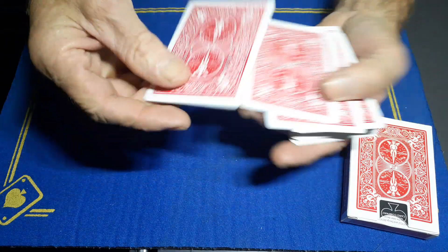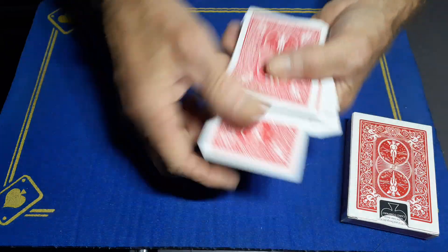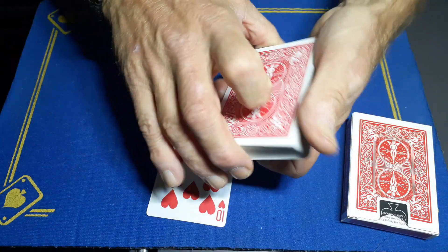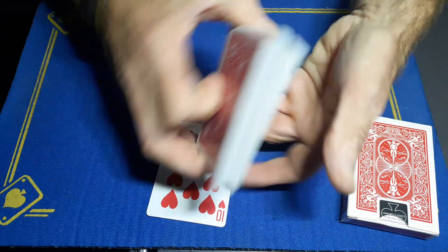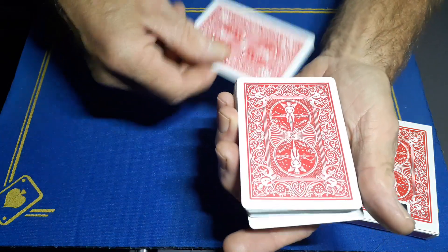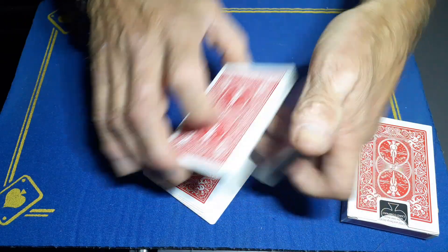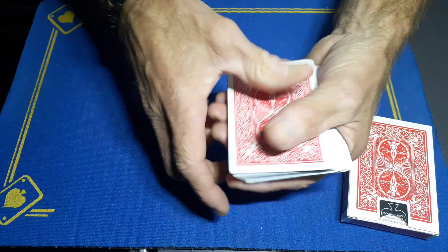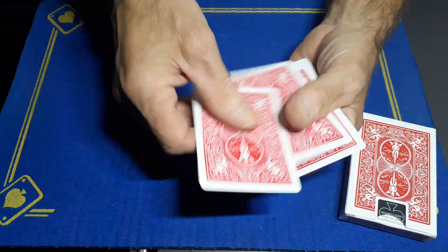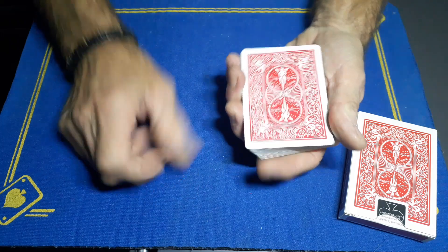I've even done it wrong myself there. Right — gaff is on the top. If the spectator can sign the card for you, you're going to cut your card maintaining your break, take the signed card back, and make it look like it's going somewhere in the middle — but it's literally just going above the gaff card. So that's the signed card sitting on top of the gaff card.